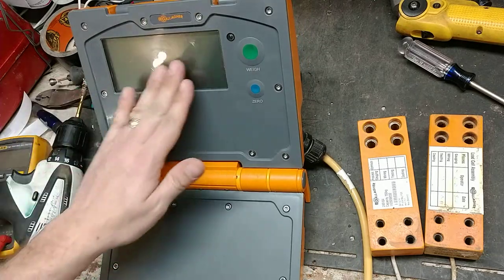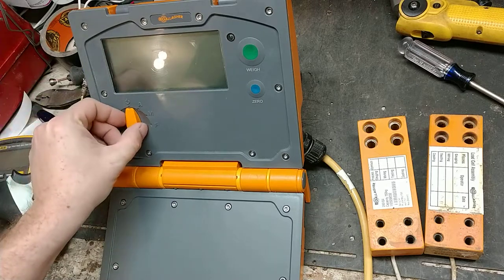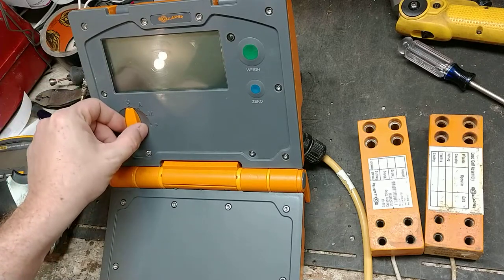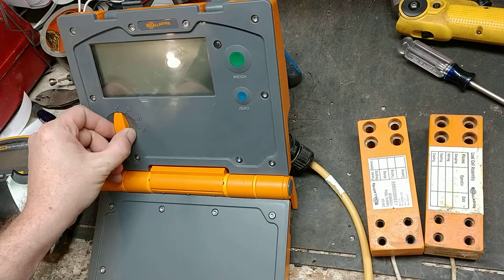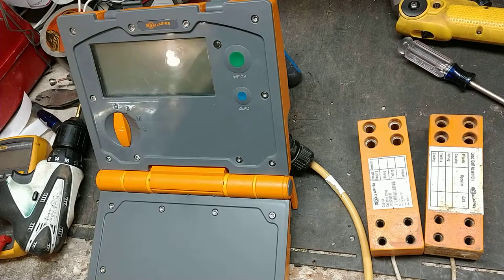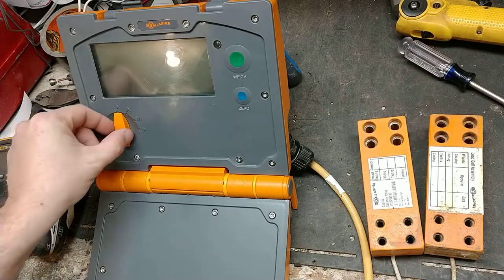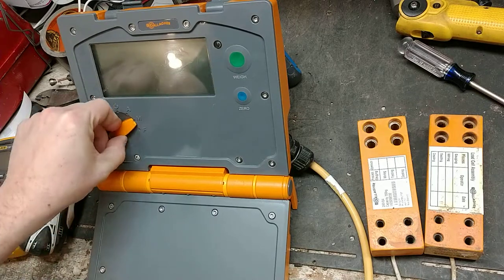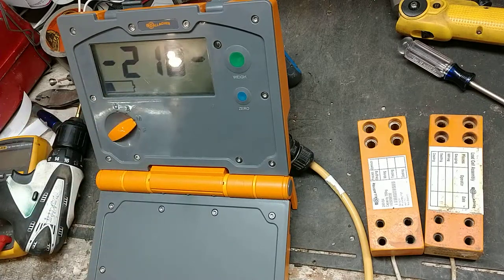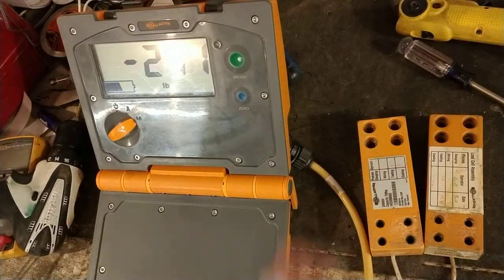I'm going to turn on this scale — this is a W210 Gallagher scale. It's a bare-bones basic scale, it just weighs and blocks on weight, that's all it does. It's a good scale if you're not worried about EID stuff, traits, medicines, average daily gains — if you just want to know the weight of the animal and jot it down by hand or put it in a spreadsheet. We're going to turn on manual mode, which means it won't lock on unless I press the green button.